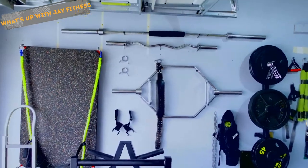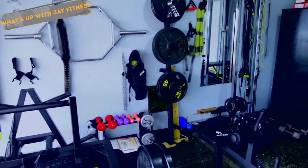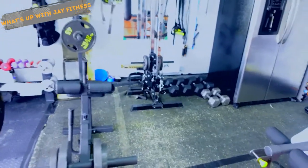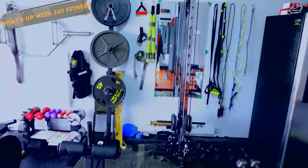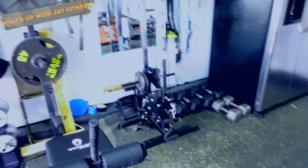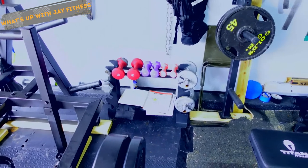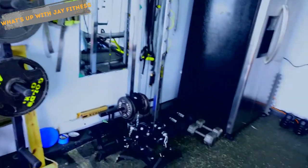I put everything on the walls — both my bars, my belt, a little calf machine, and a small cable machine. I have weights over here on the floor and over here my wife's weights. I use the wall a lot to keep the best equipment accessible.